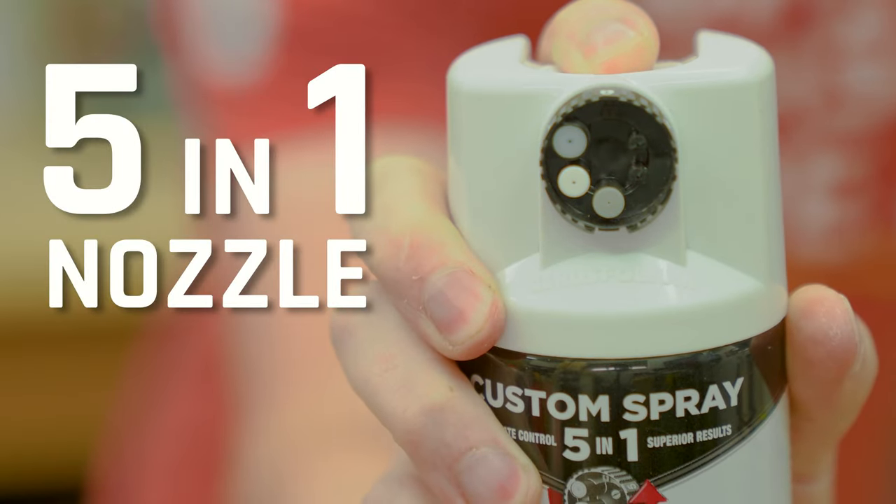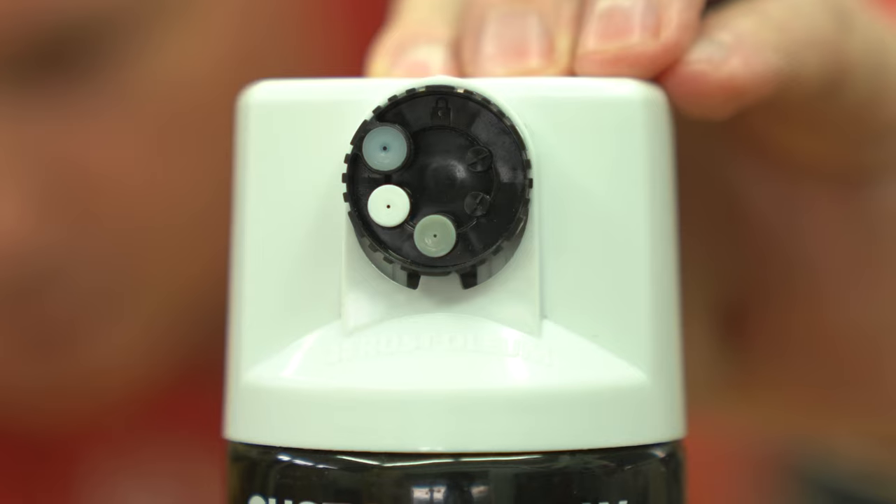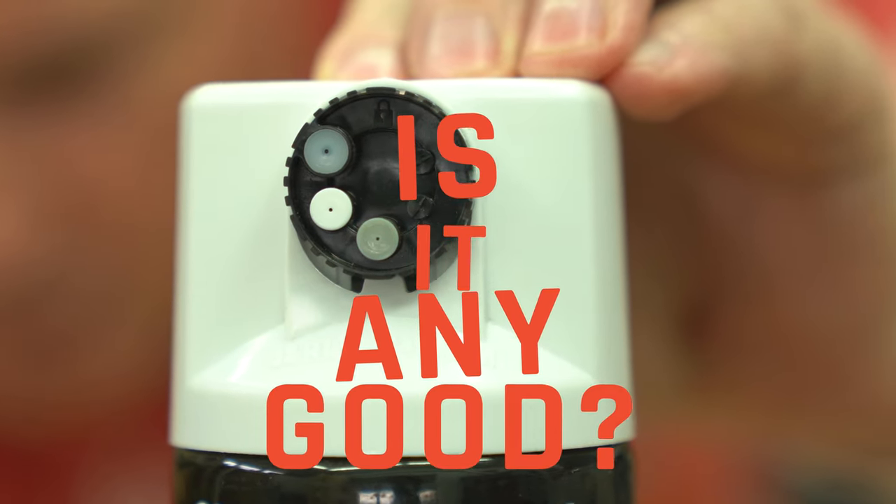This 5-in-1 nozzle by Rustoleum is probably the biggest change that most of us will see in our lifetime to anything related to spray paint. But the question is, is it any good?